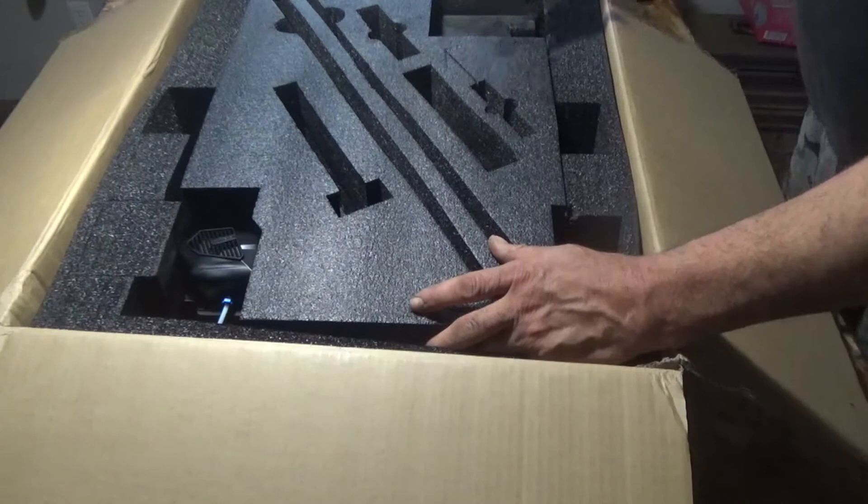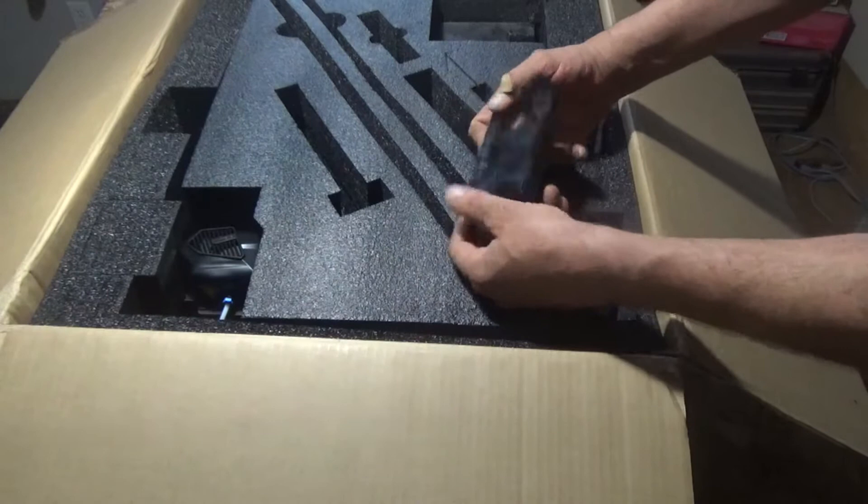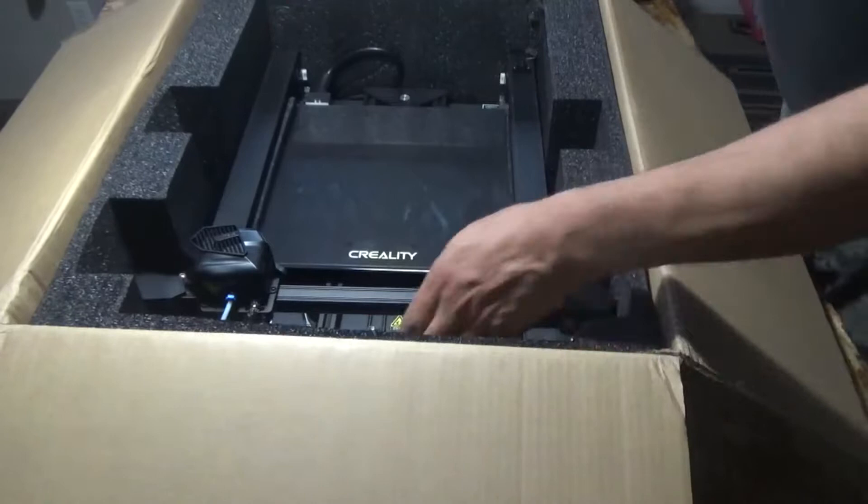It is definitely a lot of work to learn how to operate this device to get the results you want. I don't want to bore you with showing you how to unpack and assemble it, so let's do it a little faster. There are a lot of other good videos on YouTube where you can find out how to assemble this thing.